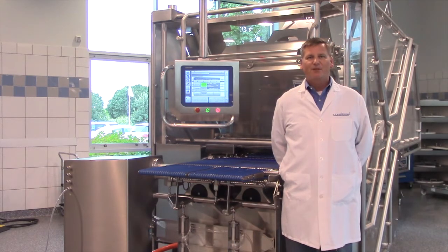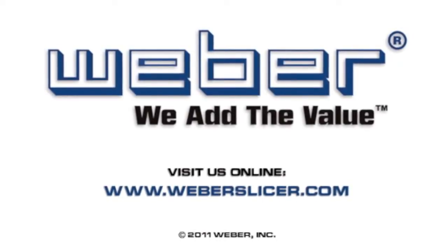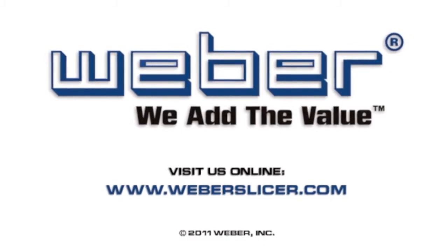By following these tips, you will keep your checkweigher in good working order. Weber. We add the value. Visit us online at weberslicer.com.